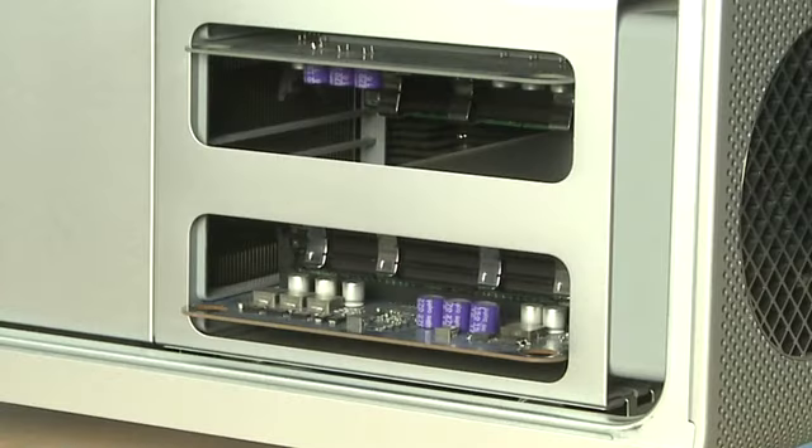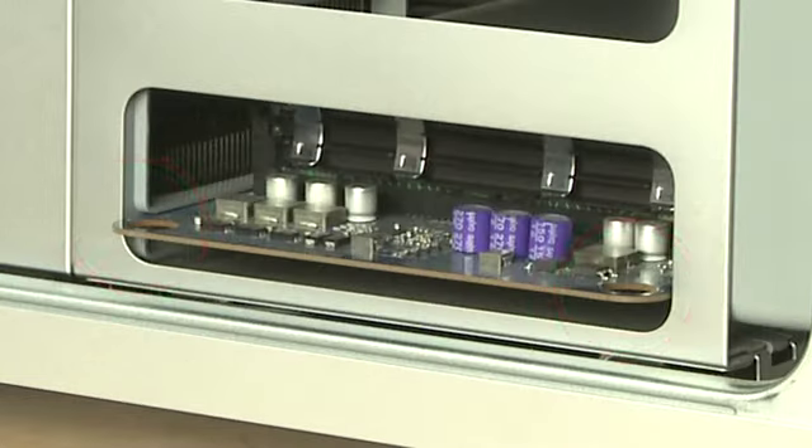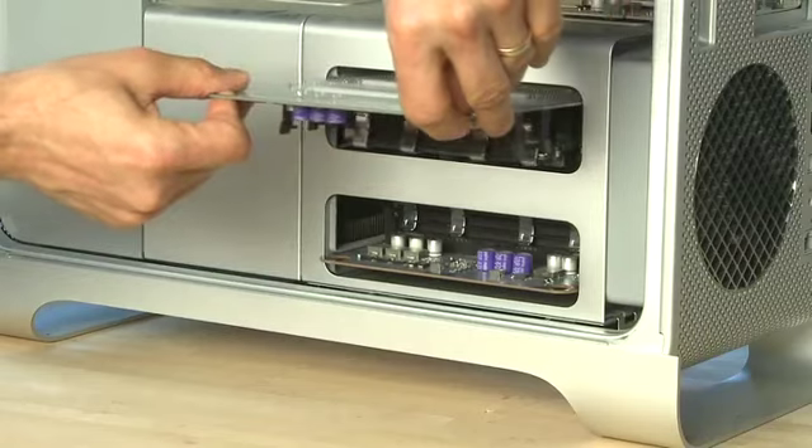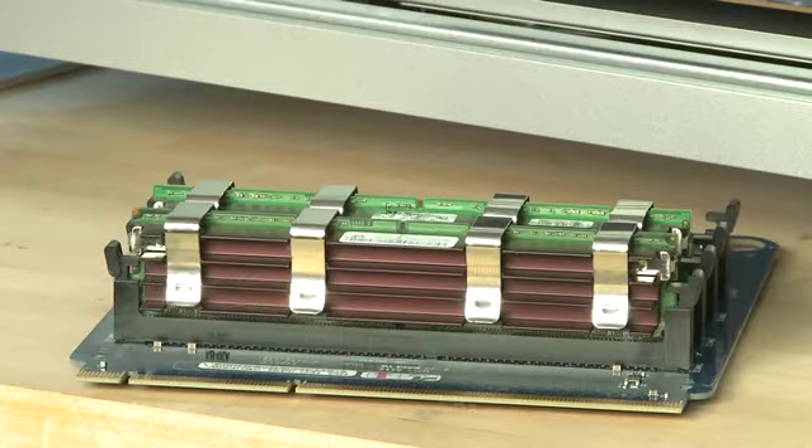On the Intel machines, the RAM is connected to daughter boards rather than directly to the motherboard itself. Each daughter board contains a number of sticks of RAM, and to gain access to them, you have to pull the entire daughter board out. To do so, look for the two holes on the outside of the daughter board's edge. Pull on these carefully, and the whole thing should slide right out. Now you can lay the daughter board down on a safe, static-free surface, and you have access to the RAM slots.